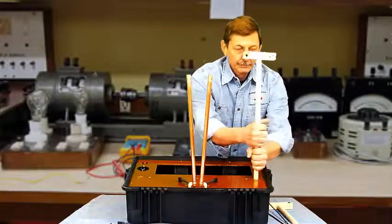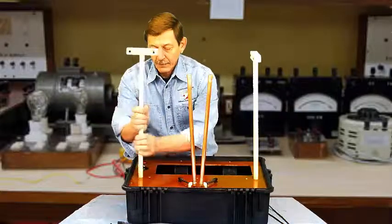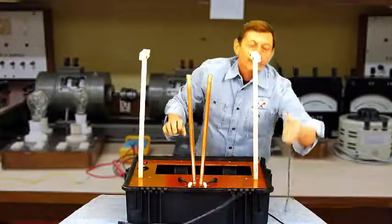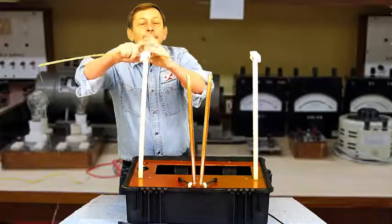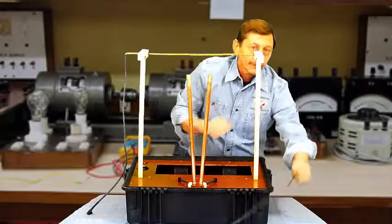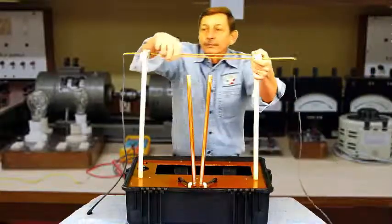Now we're ready to set up the Powerline. Each of the poles is threaded into the base. Now we want to install the Overhead Powerline. When the kit is new, the fittings will be a little snug, but don't worry — they'll loosen up after you've used it for a little while.